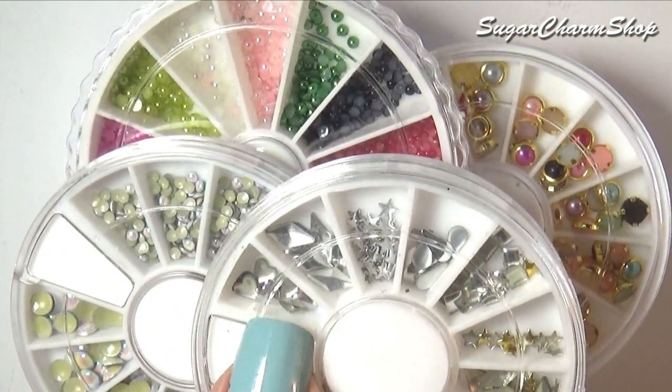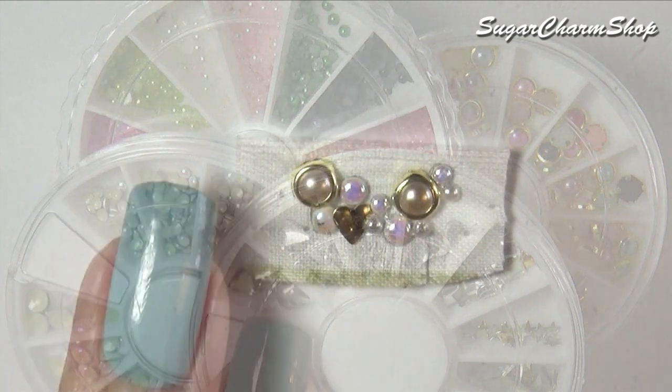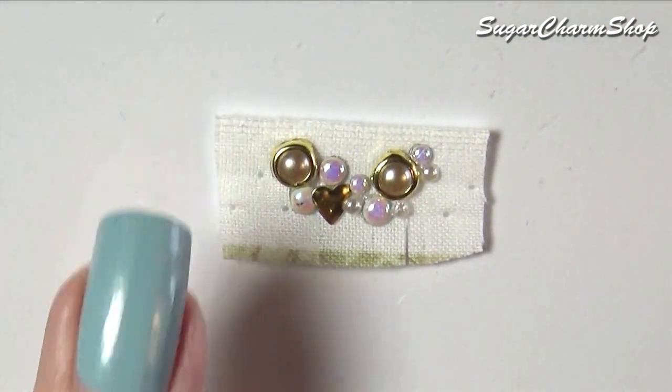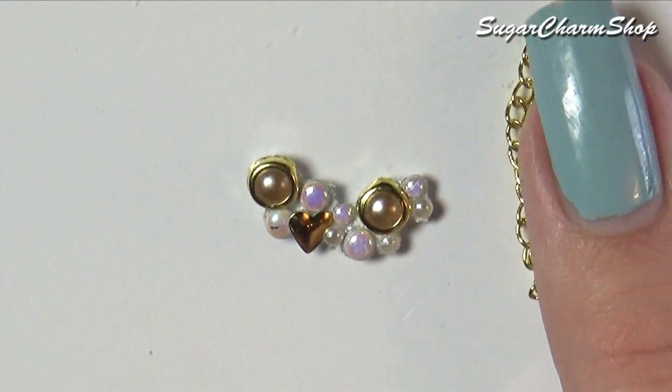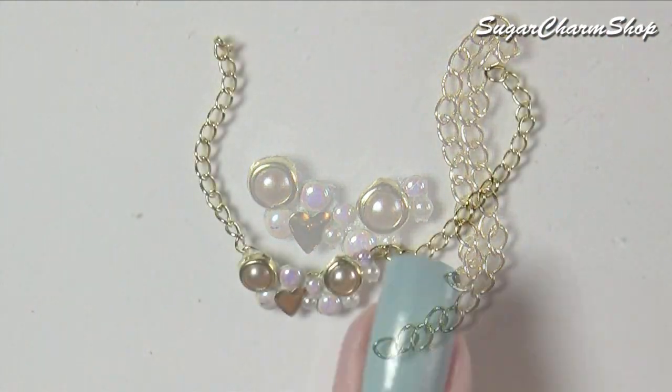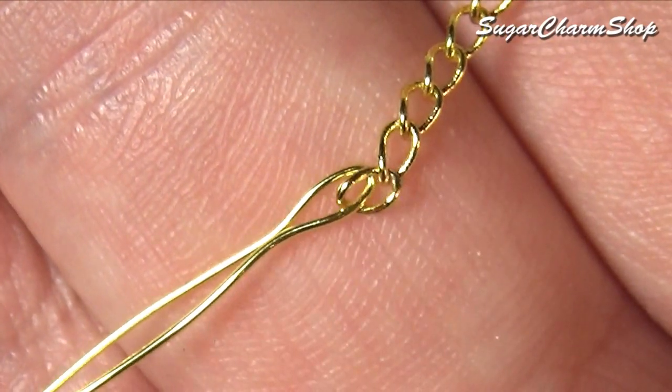To make the necklace, I glued some different nail art decorations onto a piece of fabric, then cut that out, glued it onto a piece of chain, and then used wire to make a small hook on one side.